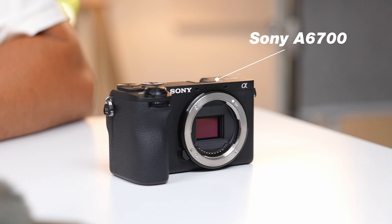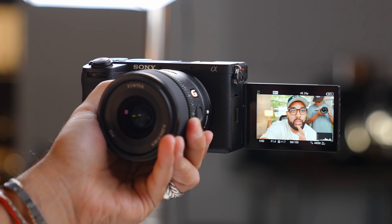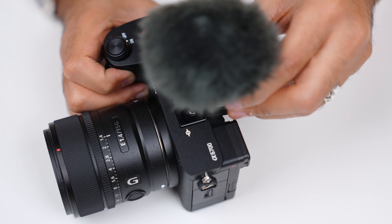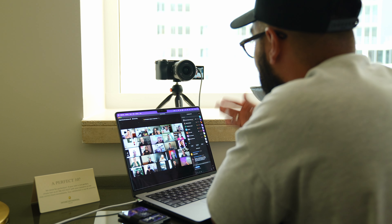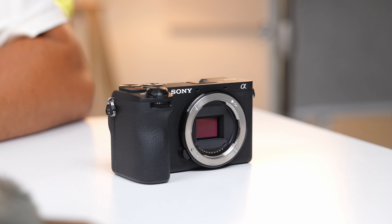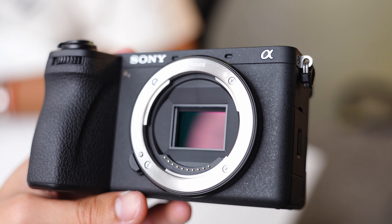The Sony a6700 is one of the best camera investments you could make because it's so good at everything. It's great at photography, videography, or even creating content. I'll be first breaking down some of my favorite features as well as the price and value you get with this camera. Then I'll be talking about the best use cases and what scenarios this camera will best shine in. And lastly, I'll share my thoughts to see if it's the camera for you, or if you'd want to consider something else. Let's jump into the review.